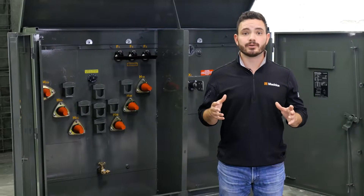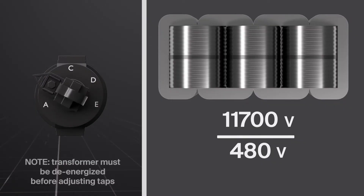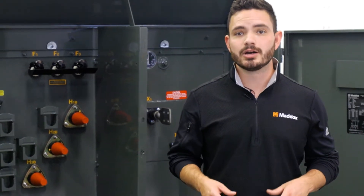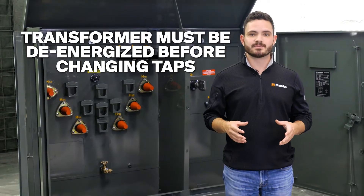Voltage adjustment taps allow users to make incremental adjustments to their transformer's input voltage by disengaging small sections of the primary windings, which alters the ratio of primary to secondary windings. It's important to note that the tap should never be adjusted when the transformer is energized — always ensure the transformer is de-energized before changing taps.